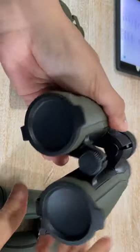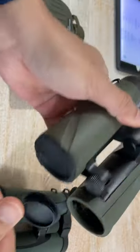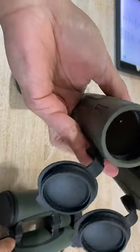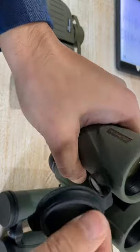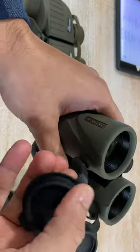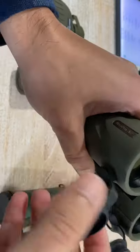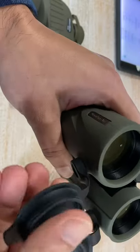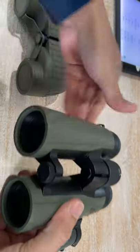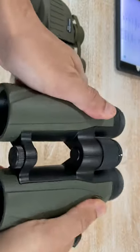First of all, we all know Swarovski has one of the weakest eye cups — they always break and fall off. I don't know why other companies can't adopt this design: the Meopta uses magnetic eye cups. They don't break if you pull them, and the magnet isn't so weak that they'll fall off. If you don't need them, just pull them to the side and you're good to go.